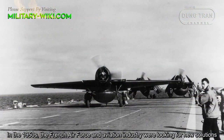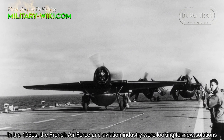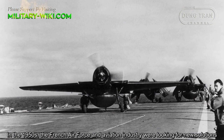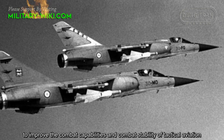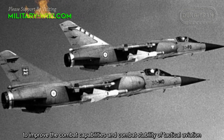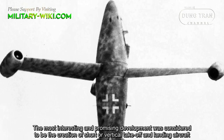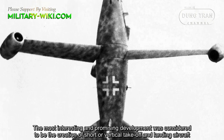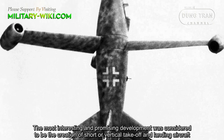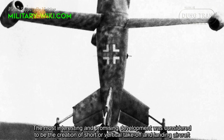In the 1950s, the French air force and aviation industry were looking for new solutions to improve the combat capabilities and combat stability of their aviation. The most interesting and promising development was considered to be the creation of short or vertical takeoff and landing aircraft.